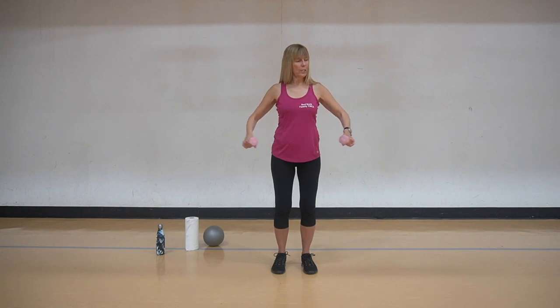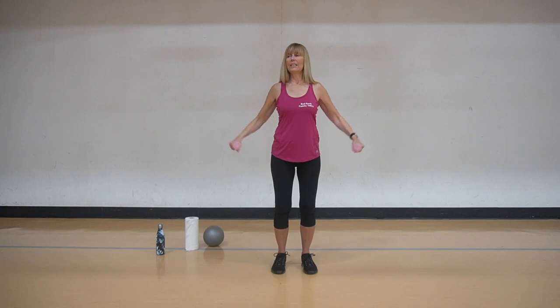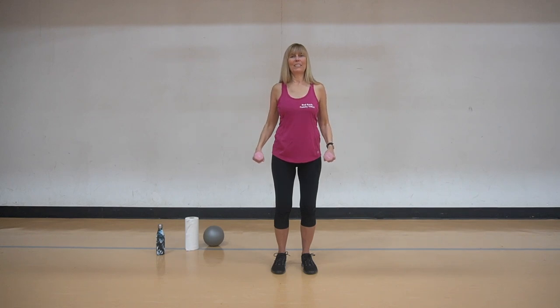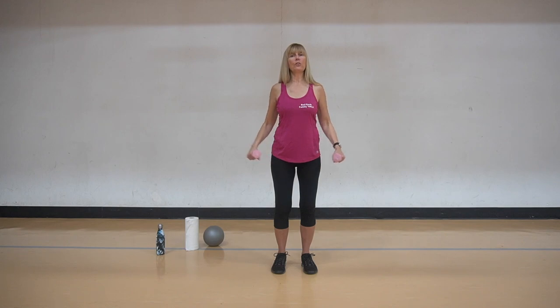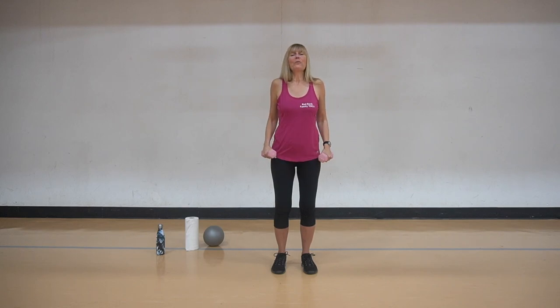Now we're going to do some deltas. So we're going to take it out to the side, bringing it down, taking it out to the side, and bring it down. Keep going, you got it, another four just like this. So you're going to shoulder height or below - you just don't want to go above the shoulder height on this one. And roll those shoulders.